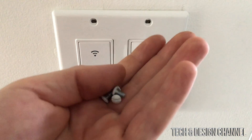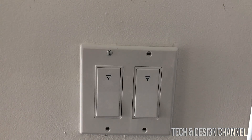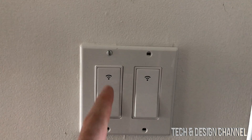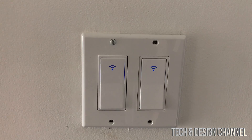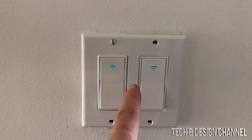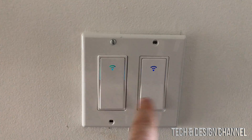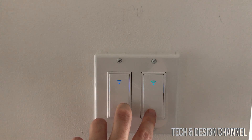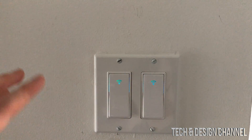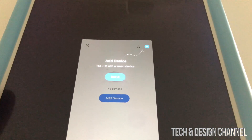Once you place those screws, go ahead and put the cover plate on, then secure it with the screws that came with the plate. Get your iPhone, iPad, or whatever device you have with the app ready. Turn on the power, and you should see the switches blinking — that means you have power running through. Hold the button down for 20 seconds until it enters pairing mode, but in my case it's already blinking, so we're good.